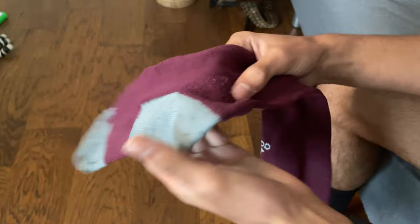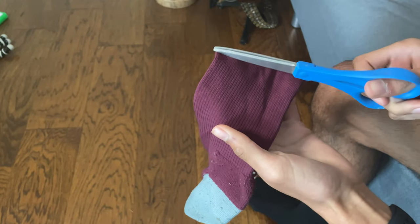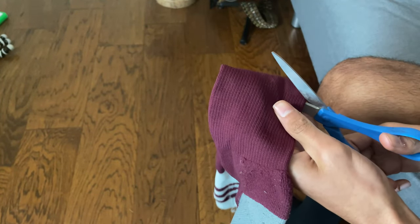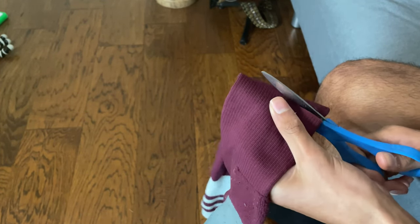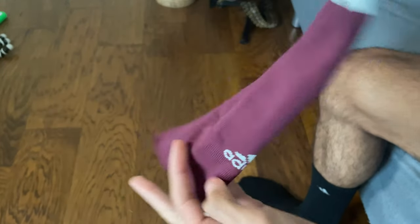If you don't have a tube sock, things get a little bit more complicated — you're going to have to cut your own. To do this, take your team sock or a long sock of choice and simply cut around the ankle area. You want to keep it above the actual ankle joint, because otherwise your ankle joint pops out compared to the rest of your leg. Also, to keep the material from fraying, cut an area without any texturing or patterns. Find a smooth area on the sock and just cut a straight line across.